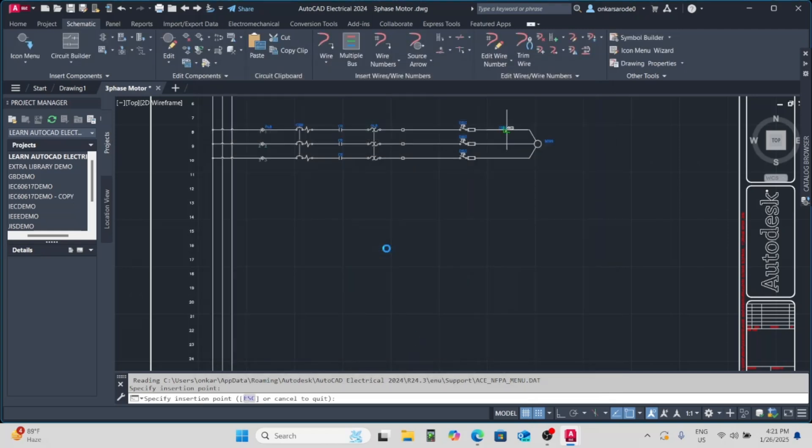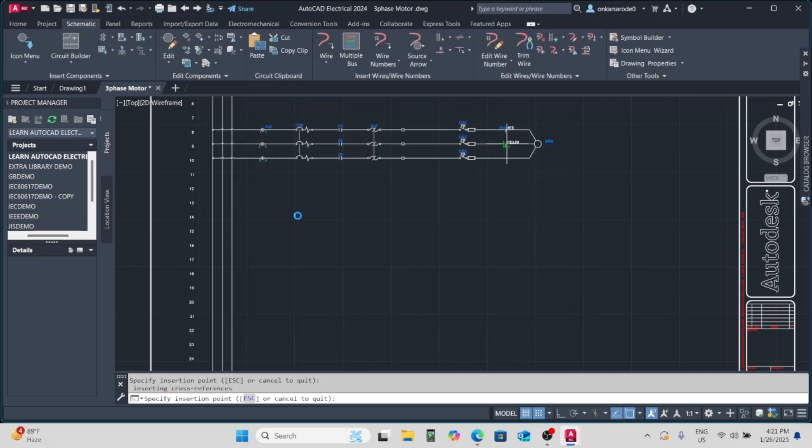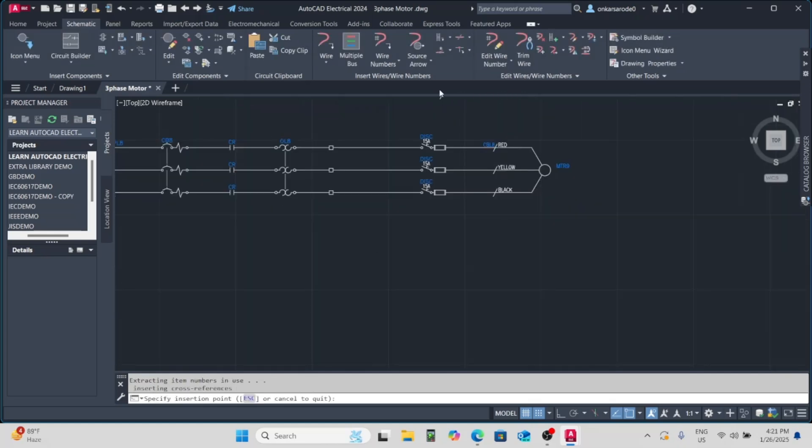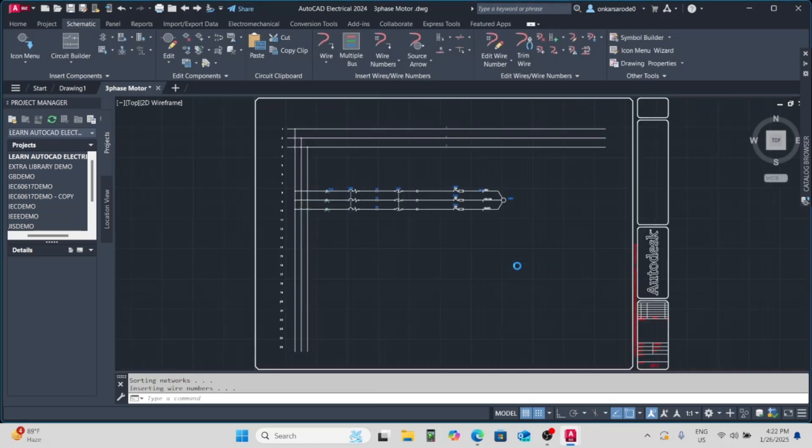And you're all set. This step-by-step process simplifies the creation of a single line diagram while maintaining clarity and functionality. If you found this tutorial helpful, don't forget to like this video, share it with others, and subscribe to Easy Electra for more practical electrical design tips and projects. Let's electrify your ideas.